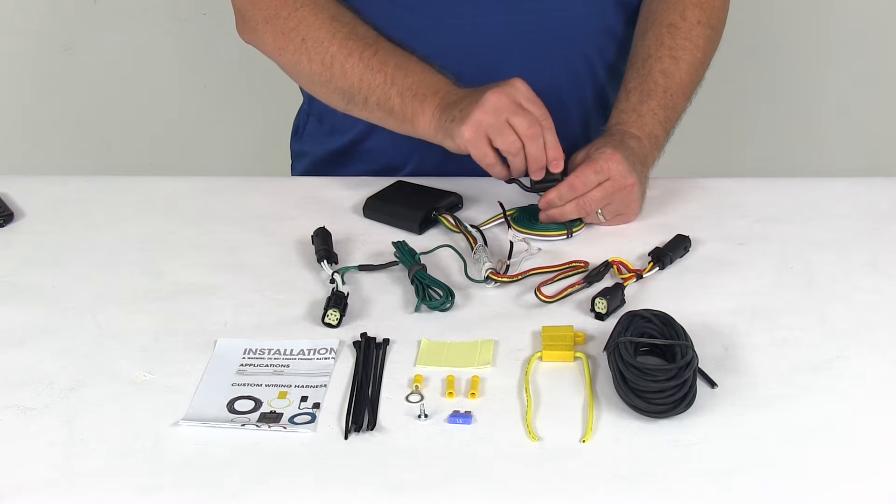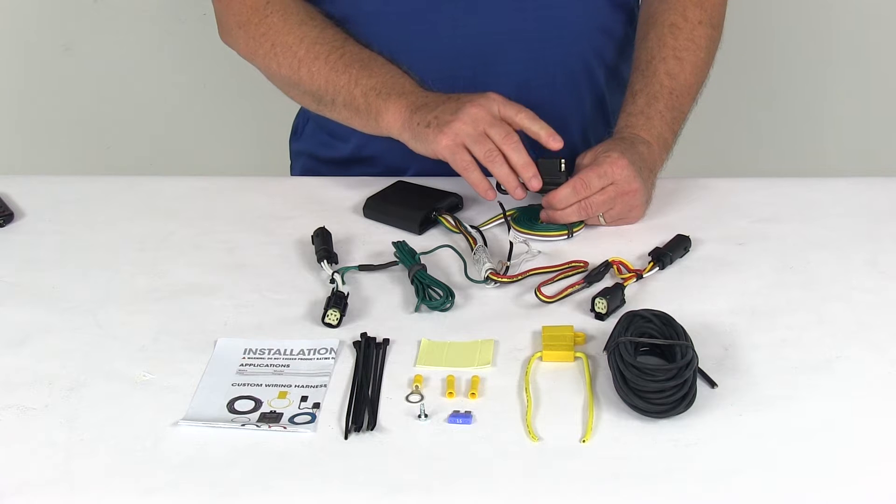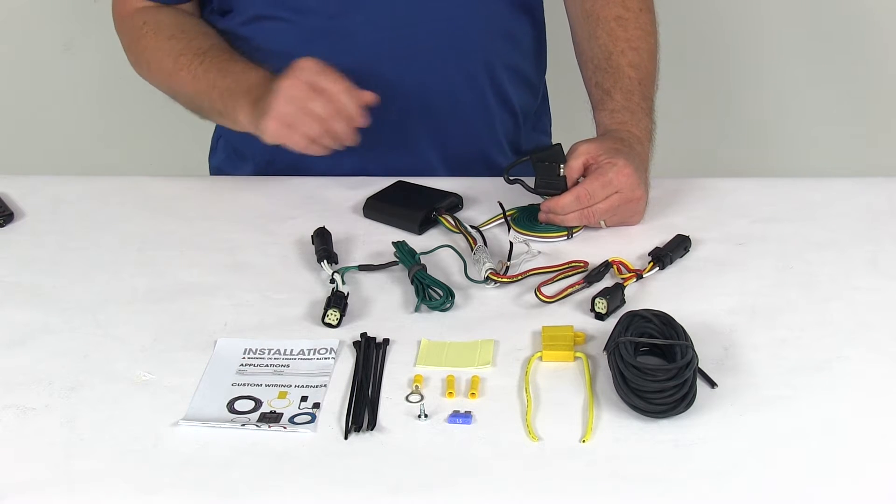This will provide a 4-Way Flat Trailer Connector at the back of your vehicle to power your trailer's signal lights. It is compatible with 5-pole, 6-pole, and 7-pole adapters that we sell separately on our website.